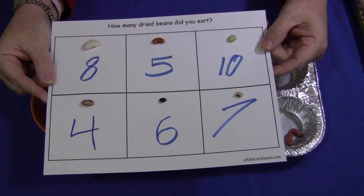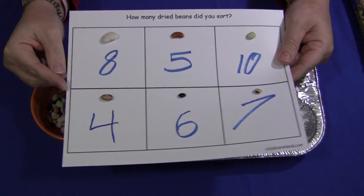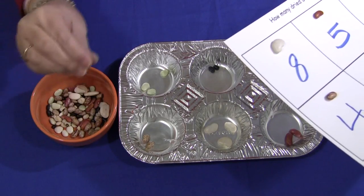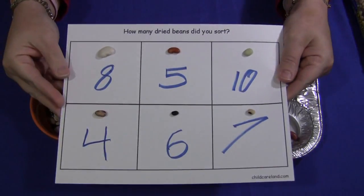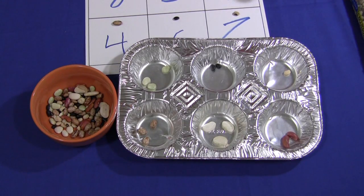This is a great math development skill because you have to sort and count. It's also excellent for fine motor skills development because you have to really work to pick up these beans, hold on to them, and put them in the right spot. For dried bean sorting, I'm Shelley LaVette with childcareland.com. Thank you for watching.